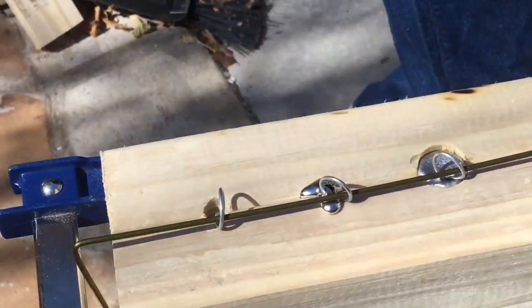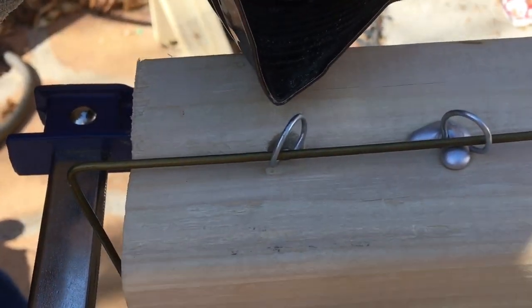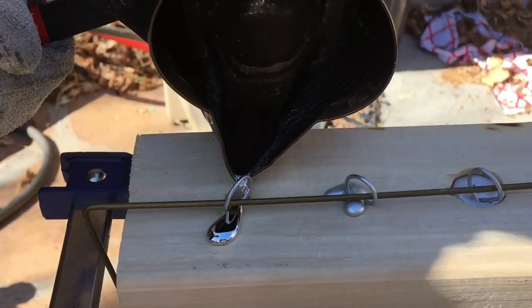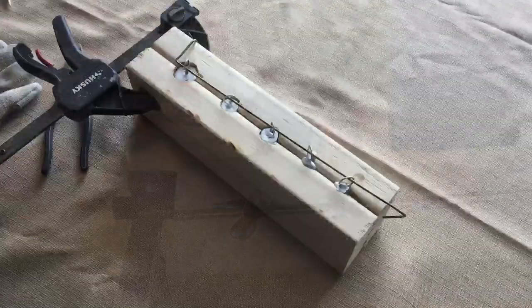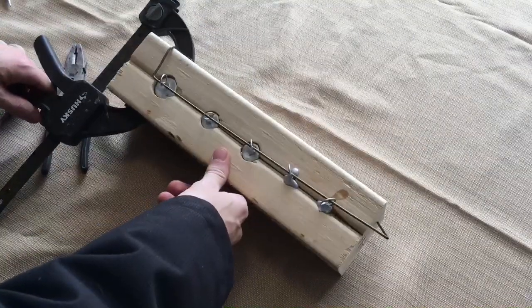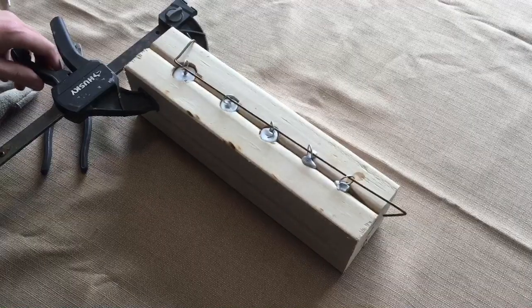Look at that, it cooled too quick. The leads have been cooling down in the mold for about 5-10 minutes, now it's time to crack it open.